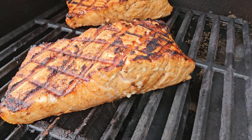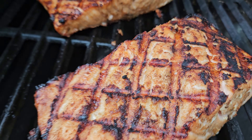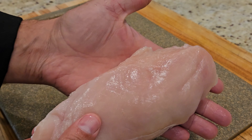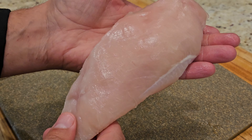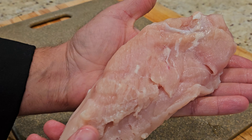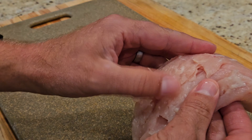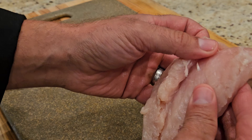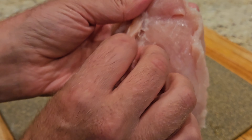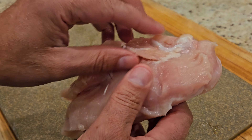Look at those grill marks — those look outstanding, nice diamond shape to them. I'm going to show you how to make them but with chicken. Here's your chicken breast. This is the skin side, also called the presentation side, because it's the smooth side. The other side that's rougher is the side that you cut the chicken off the bone. If you try making good grill marks on that side, you won't be able to because the meat's going to peel away.